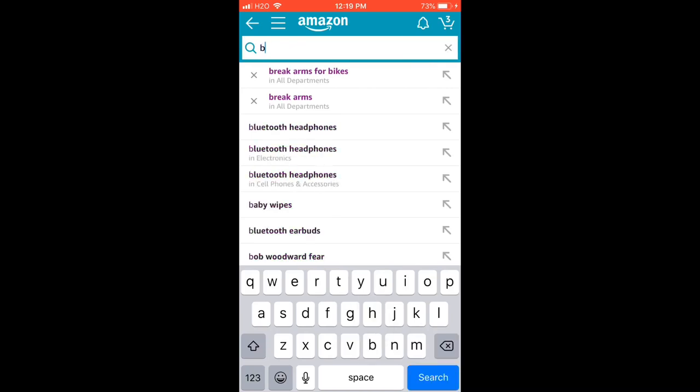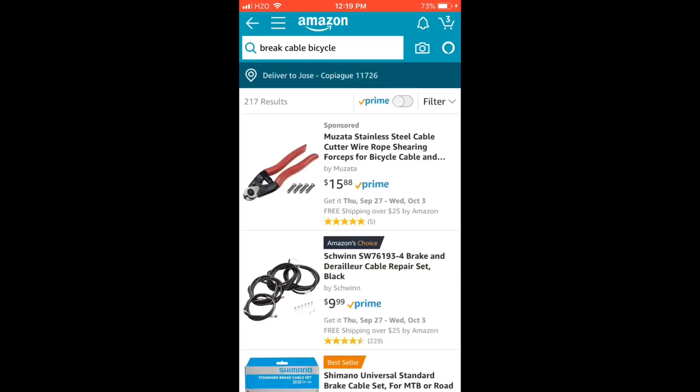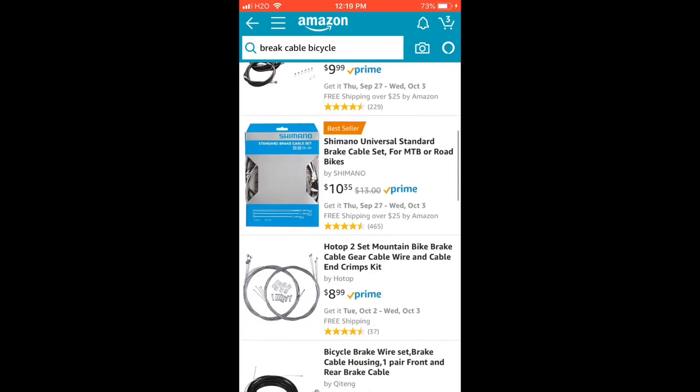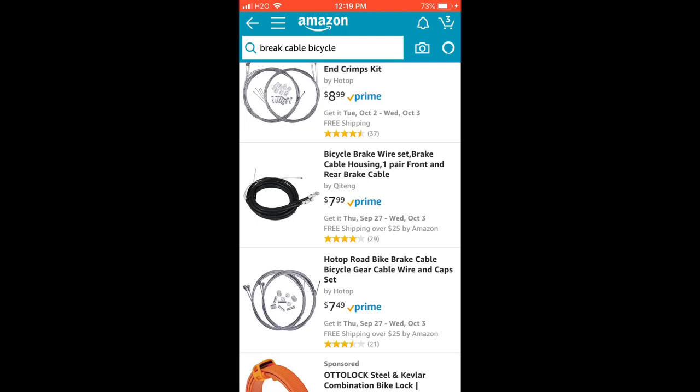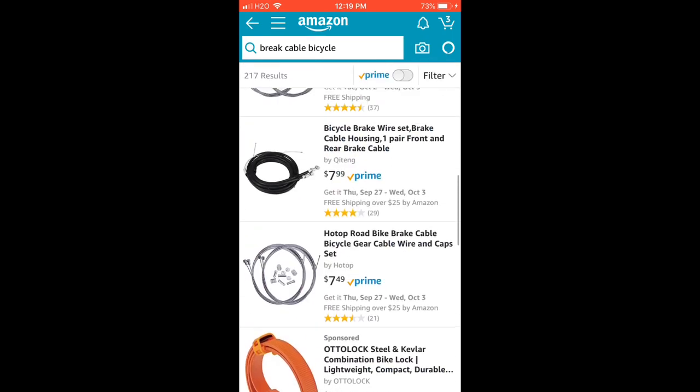Next thing is brakes. Brake cable — definitely necessary. They come in different packs but it doesn't really matter which you get. You can even get colored ones if you want; I'm just going to get black ones, so I'll get these right here.